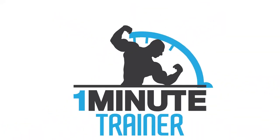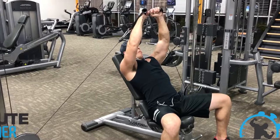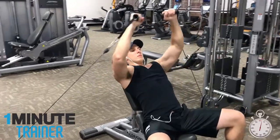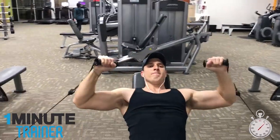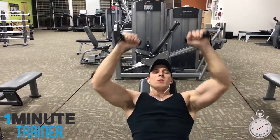One minute chest combo using only cables. Today we're going to perform killer chest cable combo number one. This simple combo is sure to give you a chest pump in one minute or less.